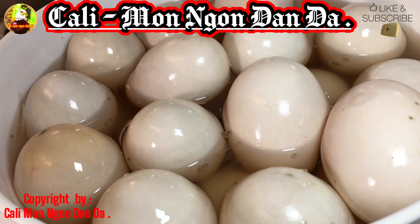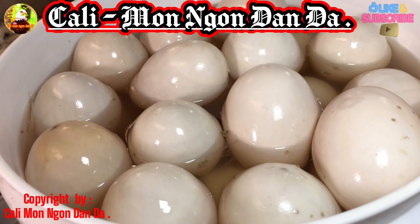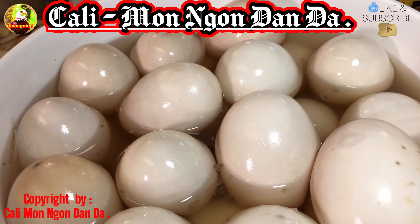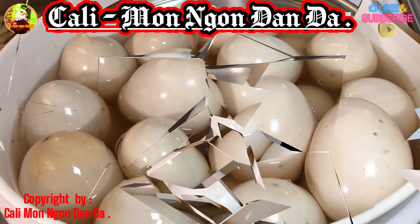Bây giờ mình sẽ lấy ra một mớ rồi mình luộc, cho các bạn xem chơi cho vui, coi thử nó ngon như thế nào. Đây là 28 ngày. Nhiều người làm 22, 23, 24 ngày thì nó không có được đậm đà. Mình làm 28 ngày để cho nó đậm đà, nó thơm ngon nha các bạn.